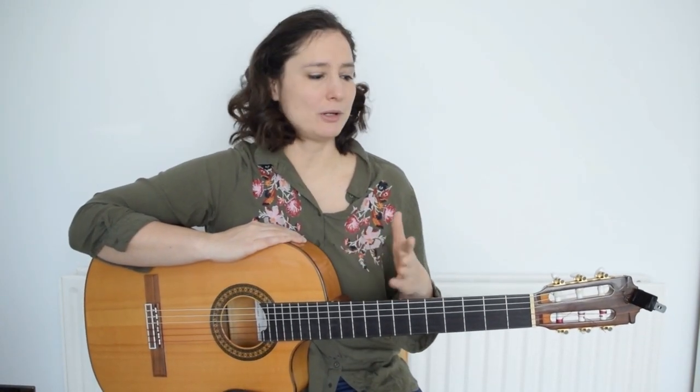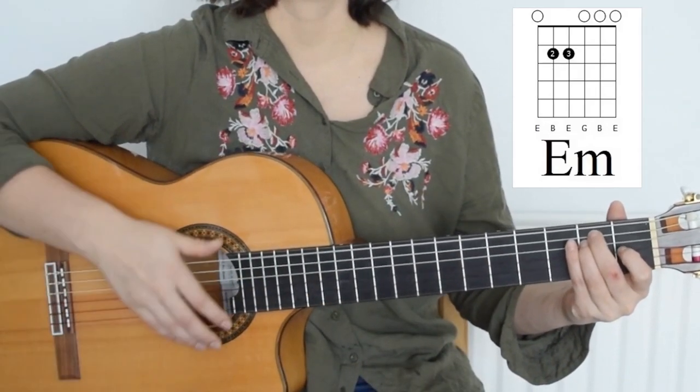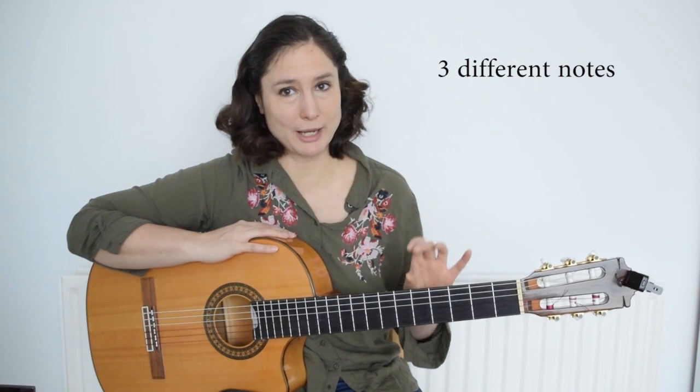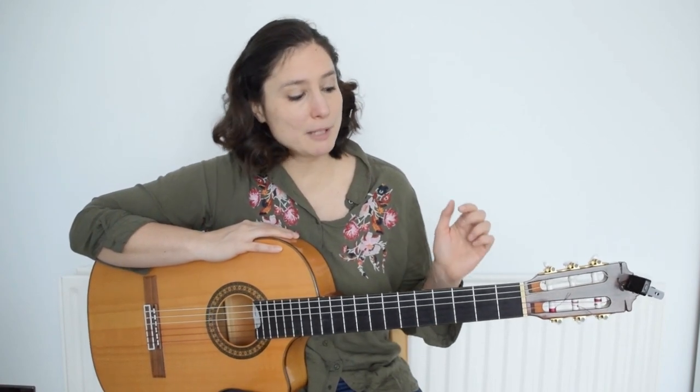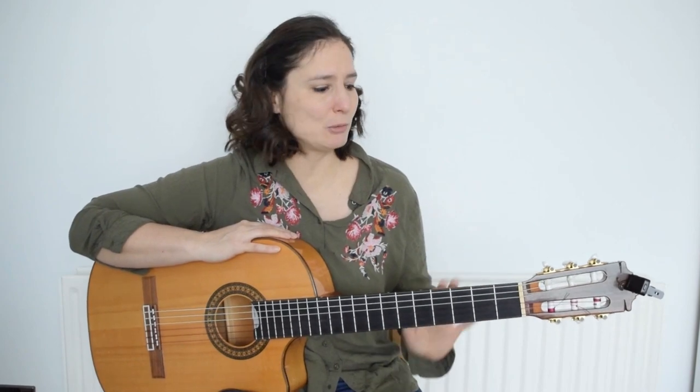What is a chord? A chord is when you hold two or more notes together and you sound them. When you play major and minor chords, it means that you play three different notes together at the same time, and because you are playing usually with all the strings on the guitar, some of the notes are repeating.